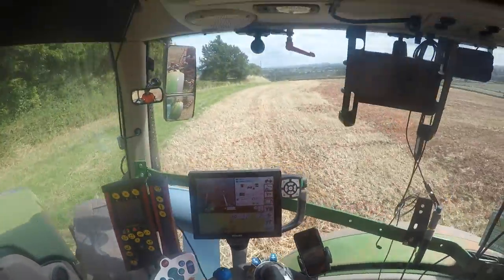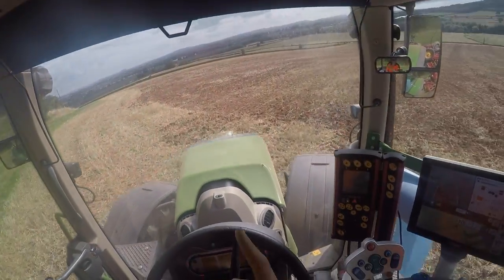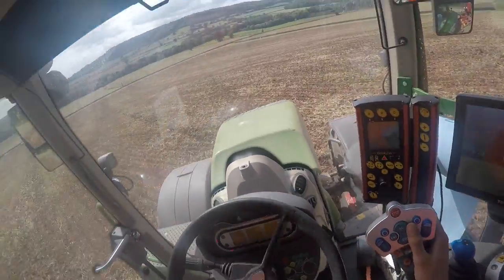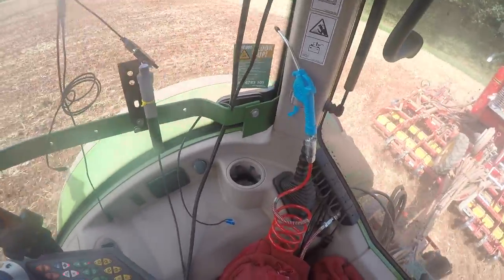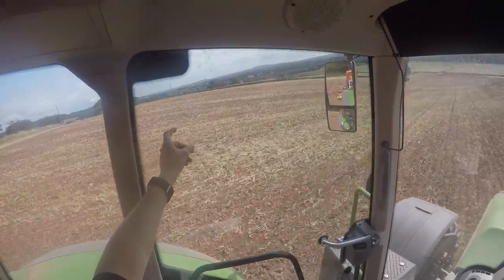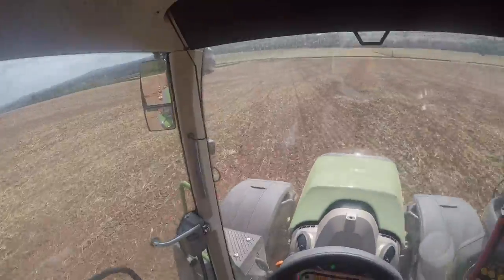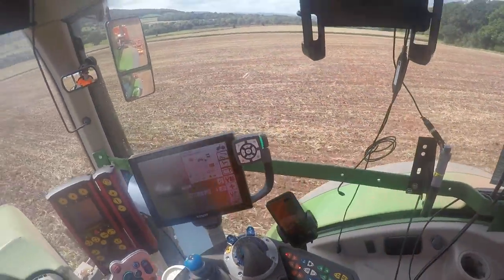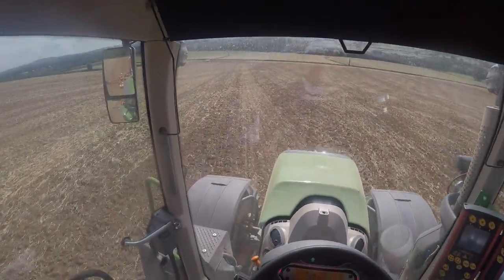Just turning around on this top headland. I thought I'd turn the camera on for a couple of reasons, but one is because this is probably one of the best places on the farm in terms of views over the countryside. We've got Hereford over there somewhere - I can just about see the top of the cathedral, which is pretty cool - and then Abergavenny that way and into Wales that way.